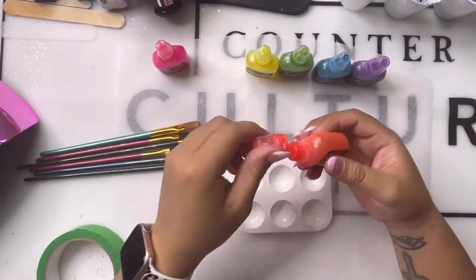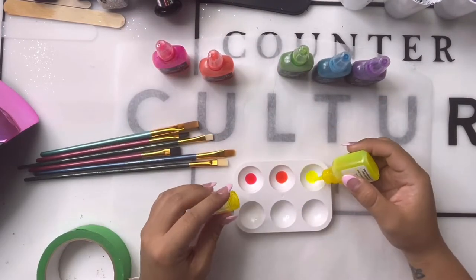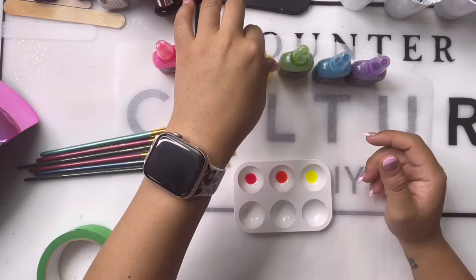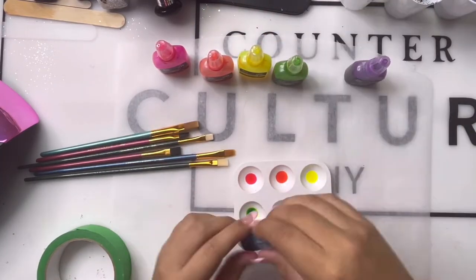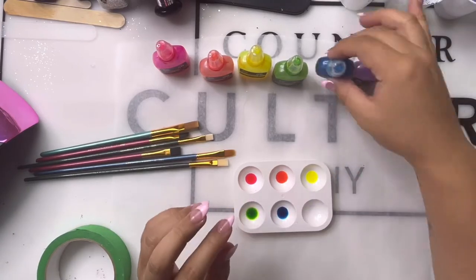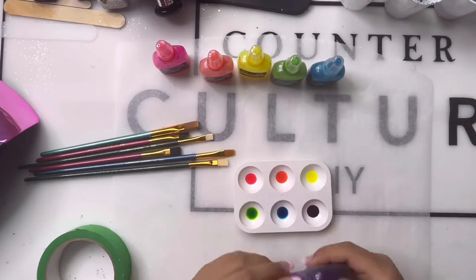I'm going to be using the Brea Reese neon alcohol inks — I got mine from Counterculture. I do have a 10% off code you can use, and we're gonna be using a lot of products from them. I am affiliated with them, so you'll find those in the description of this video.